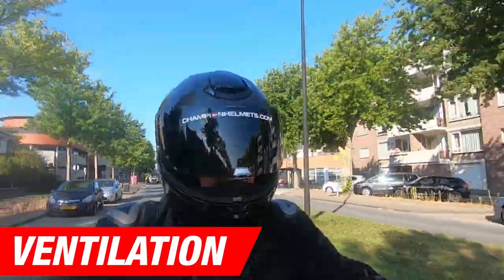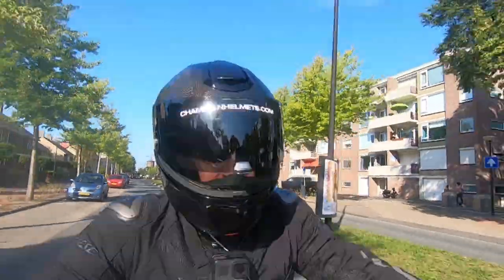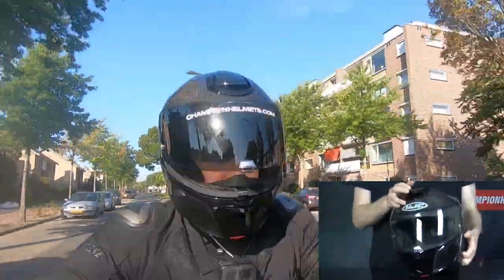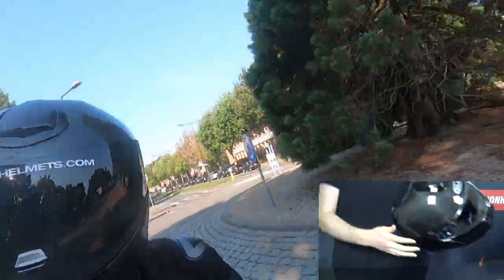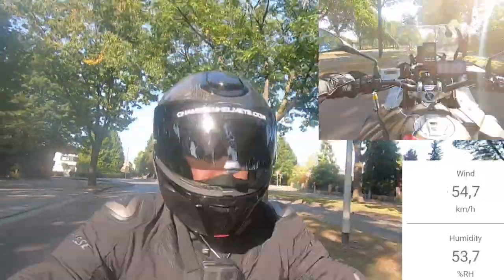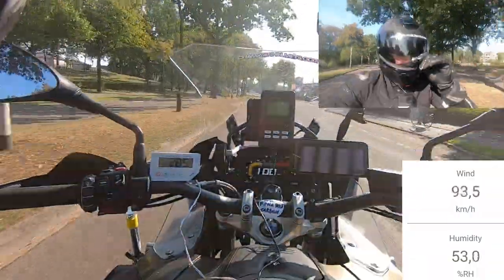For ventilation, we've got pretty much the same layout as on the R490. There's a large adjustable chin vent that flows air into the helmet or onto the visor, another large adjustable brow vent, and an adjustable exhaust at the back to let hot air out. Since the previous R490 showed strong ventilation performance on our past tests, we'd expect this to be no different, but we'll still check it out on the road to be sure.